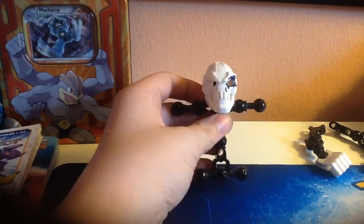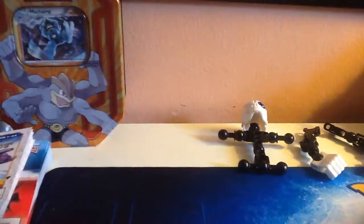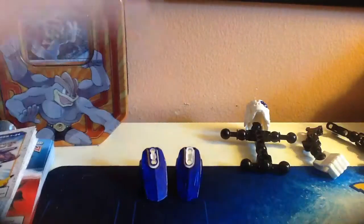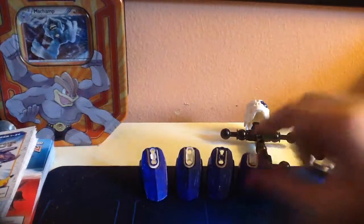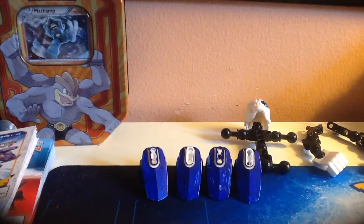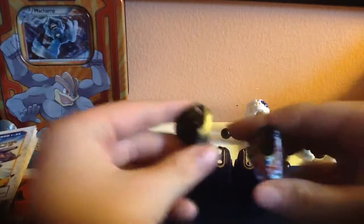Put that right there. What you're going to want to do now, you're going to want four of these colored blue. It doesn't matter if you have this part right here colored blue or not. And then what you're going to need is two black pieces like these — they have to be the same size as these.